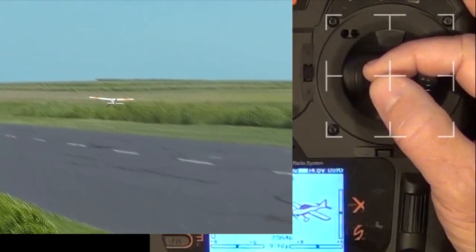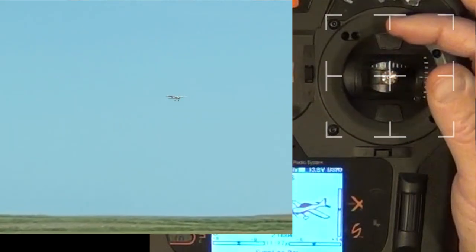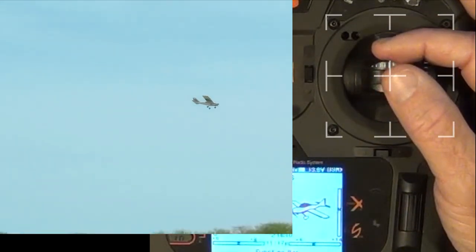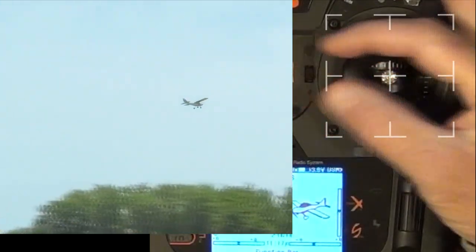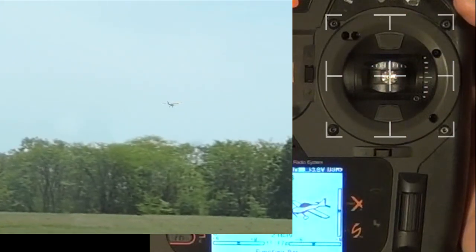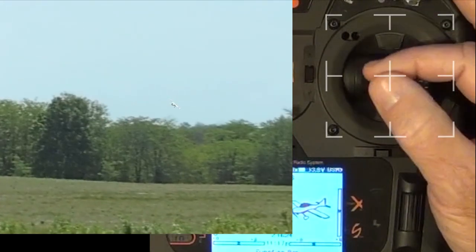Elevator trim can be a bit more difficult to set because it depends on the airspeed you're flying at. Therefore, as a rule, set the throttle to an approximate cruise speed — for example, half. Maintain level flight with the elevator control, then trim the elevator for hands-off level flight. If you feel that the plane is flying too fast or too slow, adjust the throttle accordingly, then re-trim the elevator for level flight at the new average airspeed.